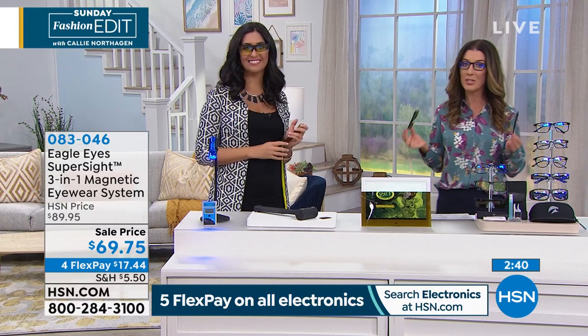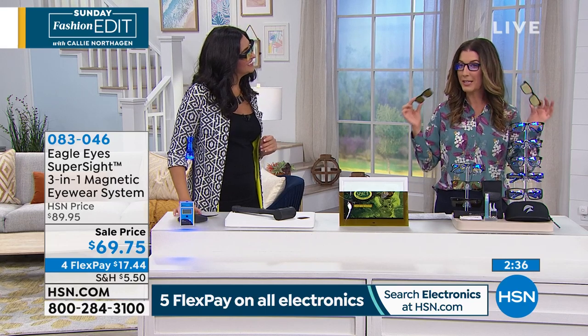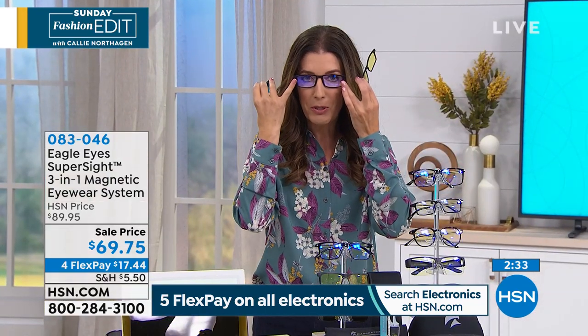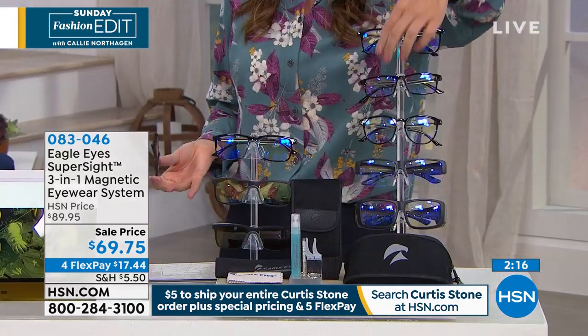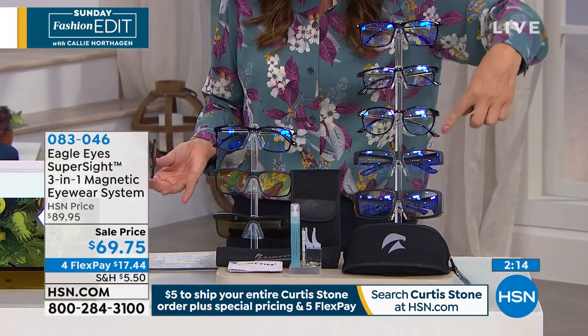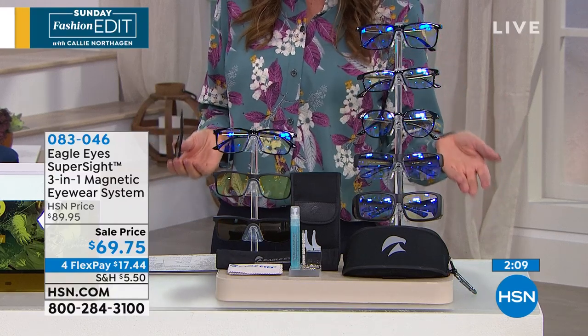Statistics show that driving is one of the most dangerous everyday activities we do. If you had one pair of glasses you could keep in the car — whether to look at computer screens, read your phones and tablets, or put on the sunglass or night vision glare lens — one pair that covers all those features is so important. To get one pair with three lenses, plus the case, the cleaning kit, and all the accessories for as low as $17.44 a month is a really important decision.